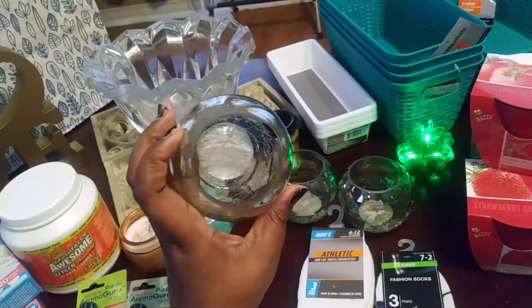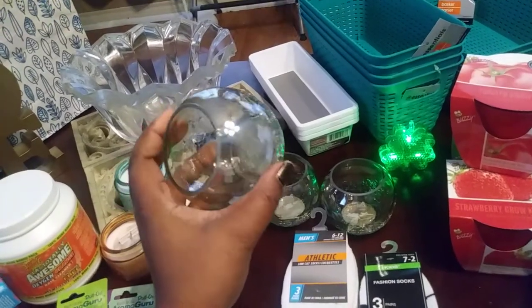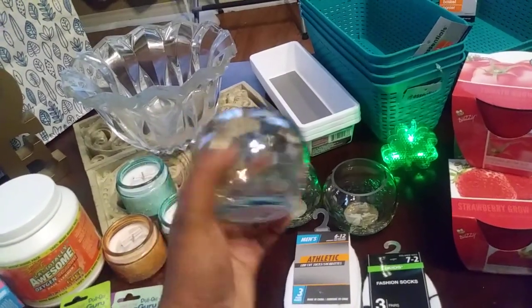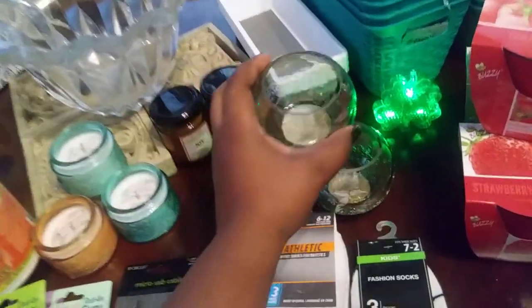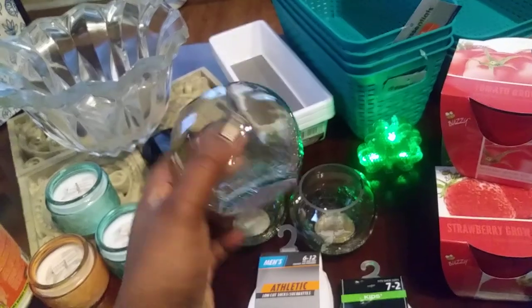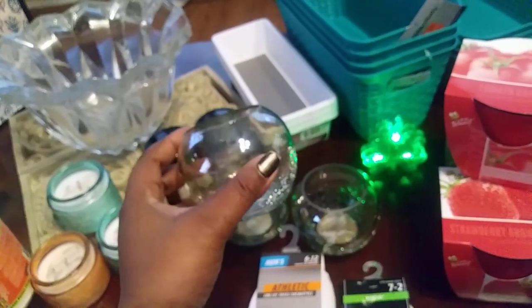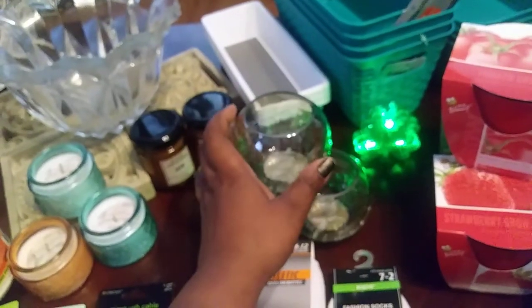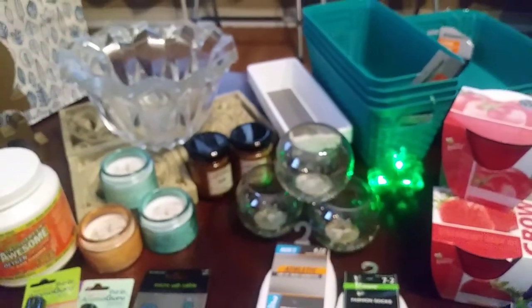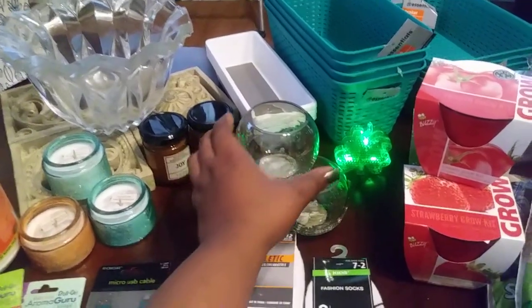I came across these really nice vases that you can put little miniature candles in. I'm trying to do a decor thing for my table and I thought these would be really nice. At first I was going to do a mason jar setup for my table but then I thought about it and decided not to go that deep. I found these and they're really really cute — I just love the colors on them.